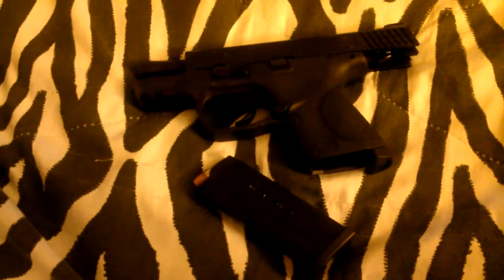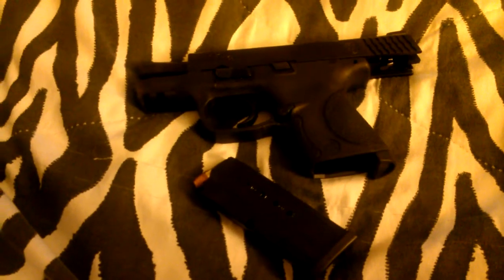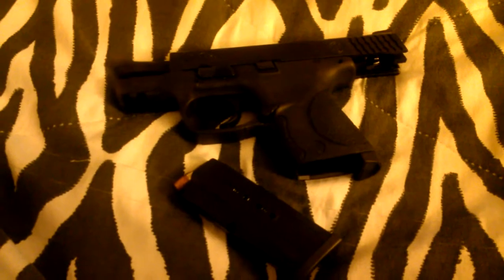Hey guys, so today I just wanted to update everyone on how it was shooting the M&P 9mm Compact today for the first time. I am pretty disappointed.